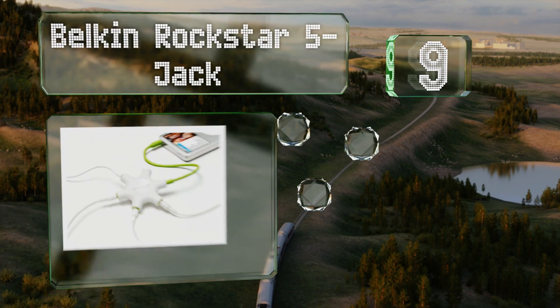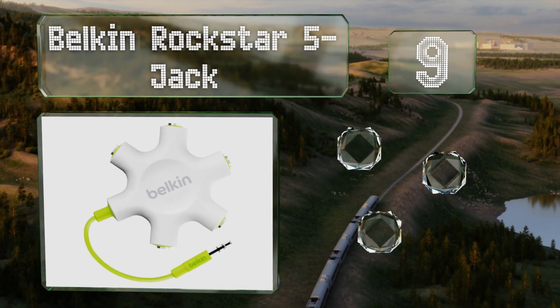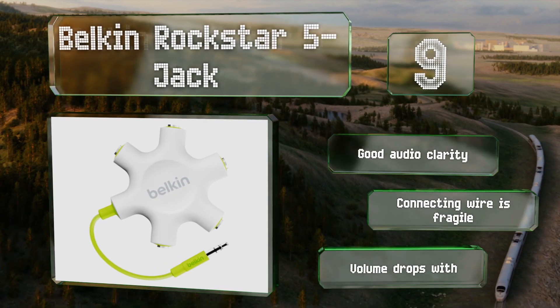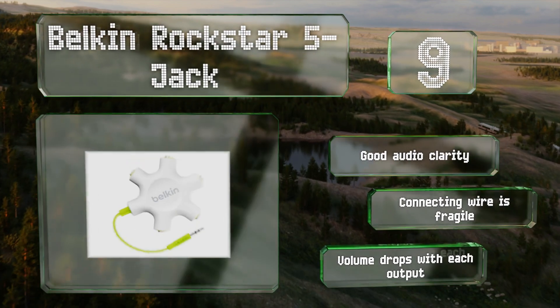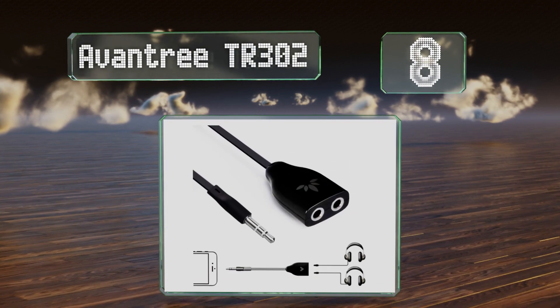At number nine, a good companion for watching lectures with friends or sharing movies during family vacations, the Belkin Rockstar 5 Jack is a smart model that provides the option of mixing different sounds and adding fade-ins from many auxiliary devices. It provides good audio clarity, but the connecting wire is fragile and the volume drops with each output.